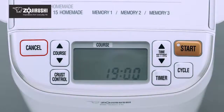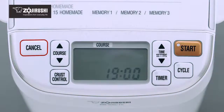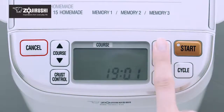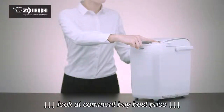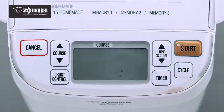Setting the timer starts with programming the 24-hour clock on the bread maker. To set the clock, press the time setting button on the control panel. The clock display will start to blink. Press the up arrow to advance the time by one minute, or the down arrow to reverse the time by one minute. Hold either arrow down to change the time in 10-minute increments. The clock is set when the time display stops blinking.